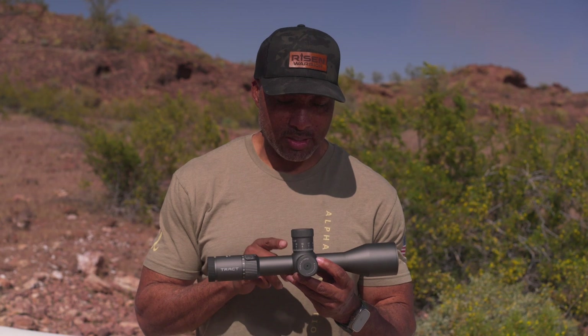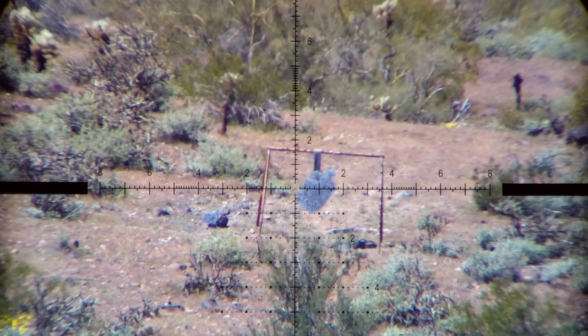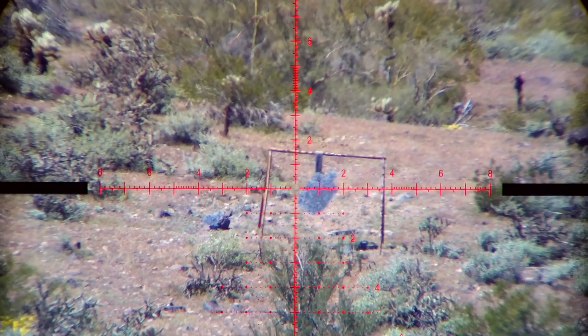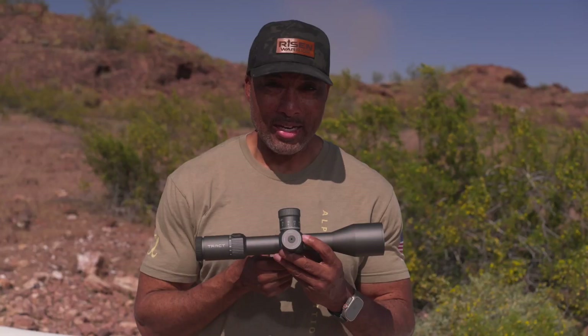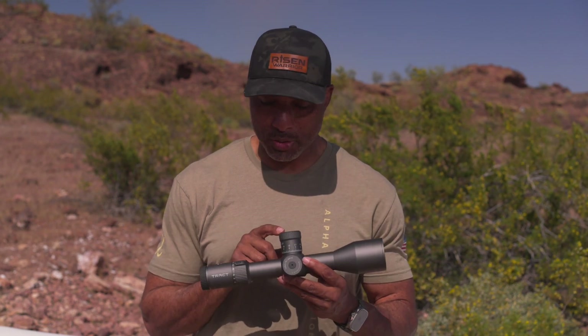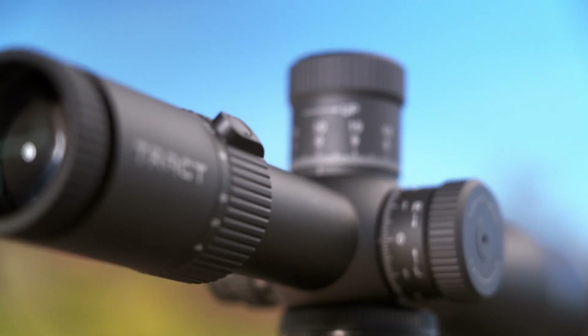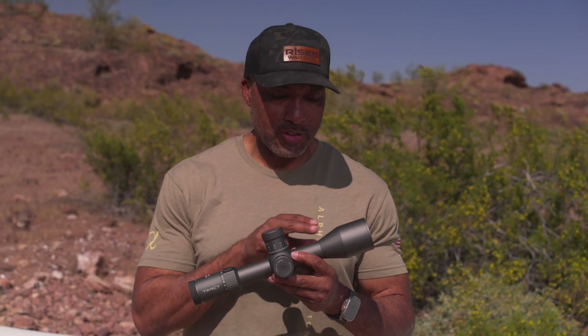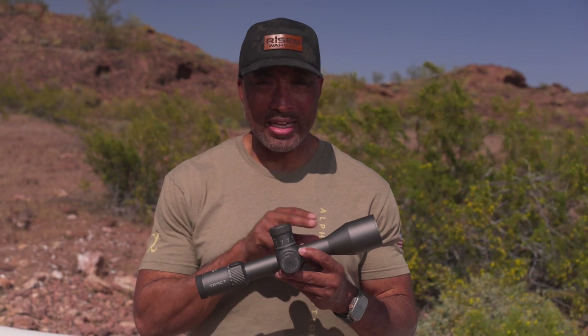Glass-etched reticle — this is the ELR MRAD version, and there's also an MOA version as well. It has 10 different settings of illumination, and it is daylight-usable illumination. It also features a zero stop. The magnification ring out back has just the right amount of resistance and it accepts a throw lever as well. It also features shot high transmission glass and ED lens.